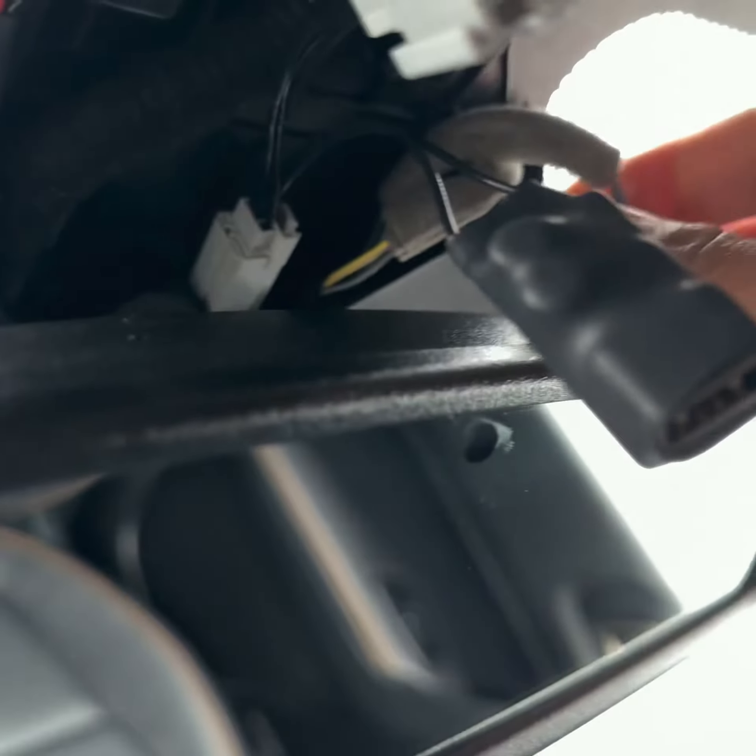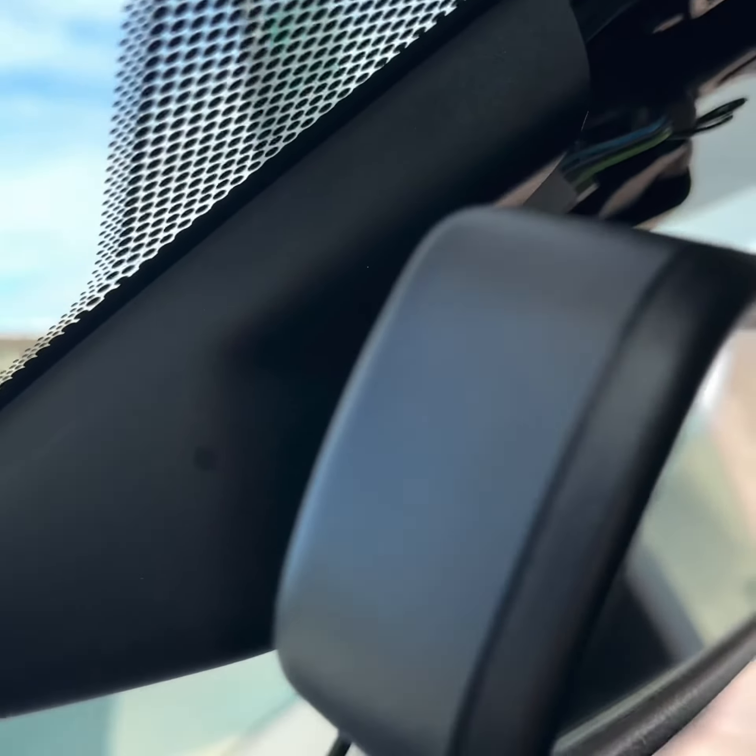Locate and unplug the three-pin connector port. Take the Donger adapter, plug that back in, then plug your OEM harness into the Donger adapter.